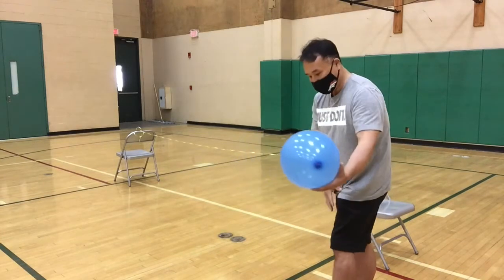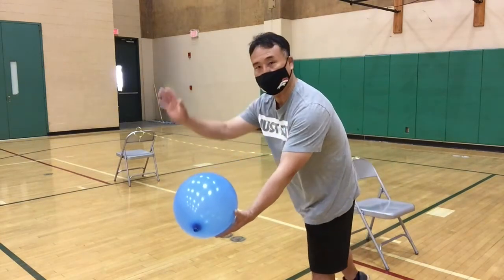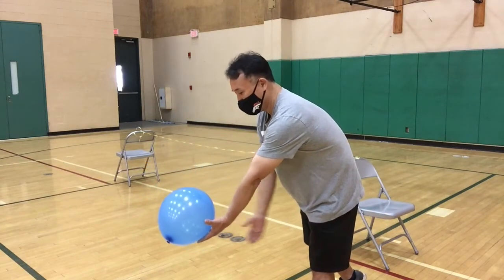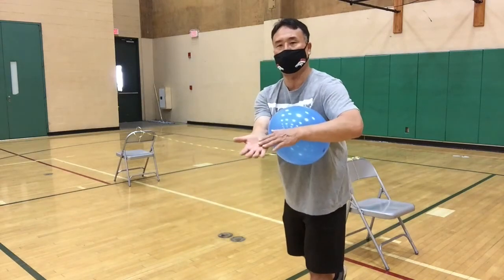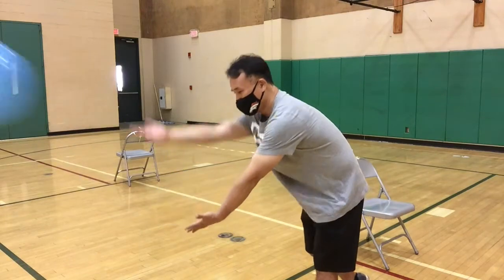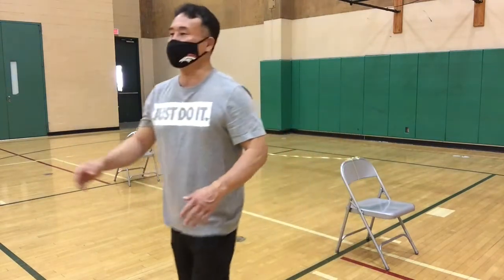Once again, I'm going to have the opposite foot of my striking hand forward. I'm going to lean over a little bit, hold the ball here, and I'm going to strike with the palm of my hand. Just swing it — boom. So that's the serve.